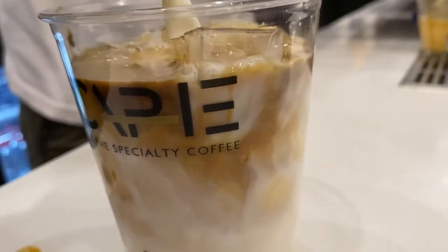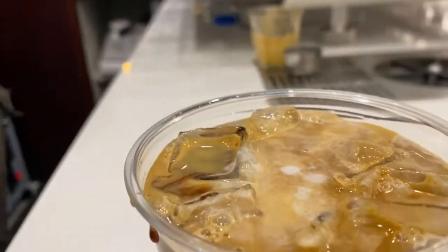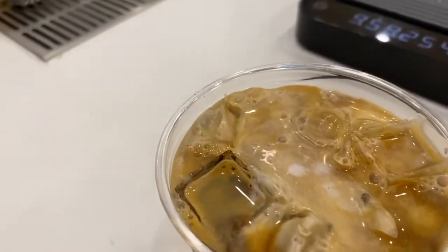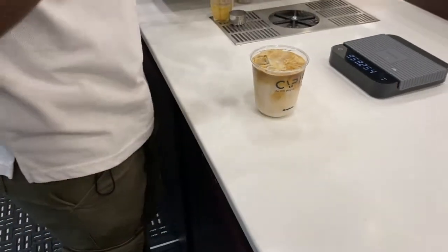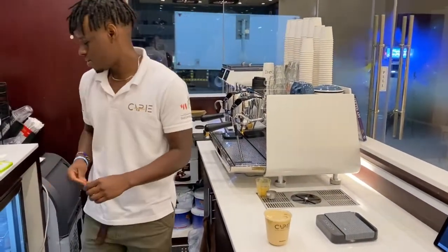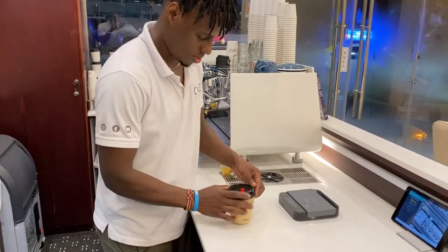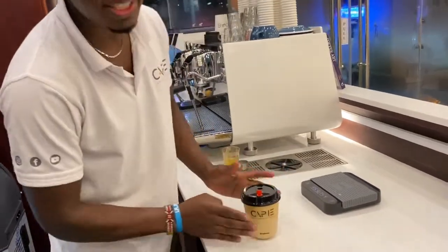So, let's get started. Here's our coffee we're going to be drinking. This is our Spanish Latte for takeaway.